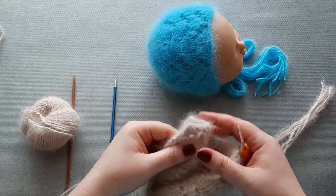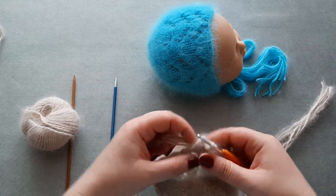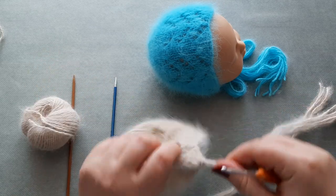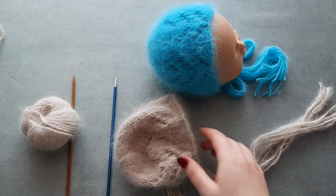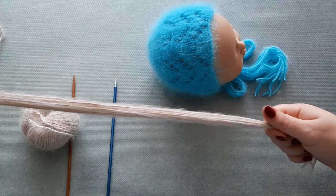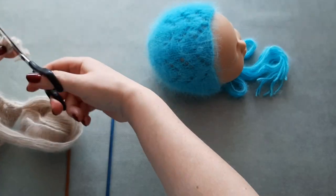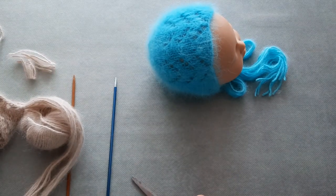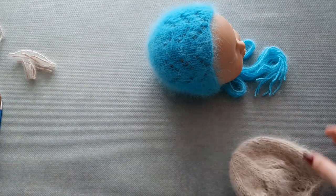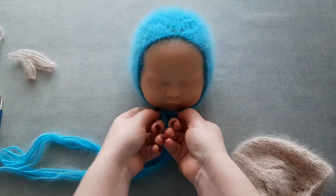Attach the second tie at the second corner — pull the yarn through. Let's see if they are the same length; if not we will trim here. So this is the bonnet! I guess I need to find a name for it.